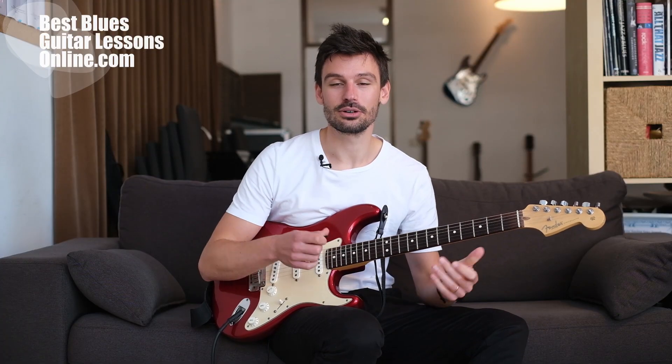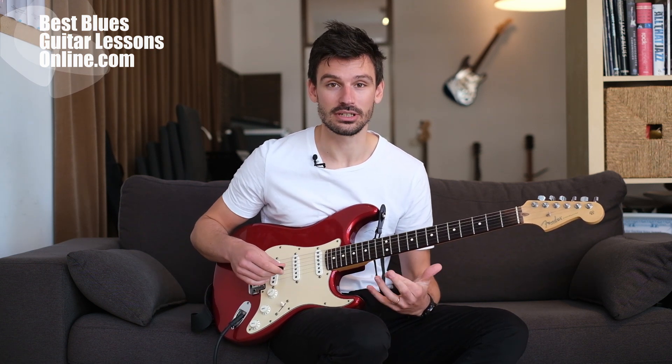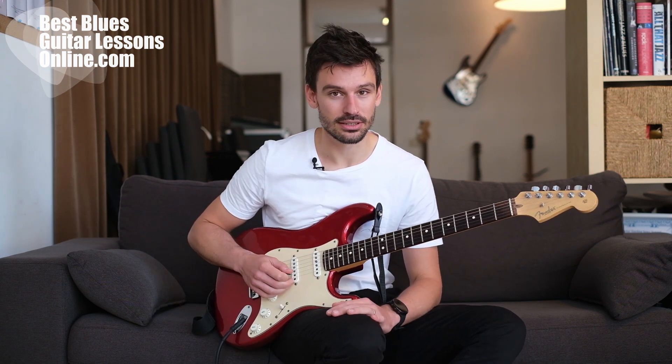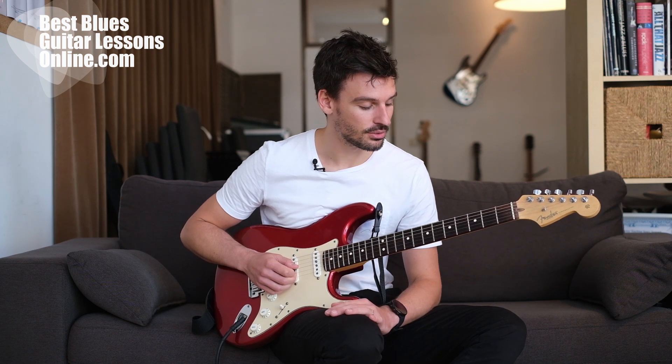If you're playing without looking at the right hand, at first you may think to yourself, well this is really difficult — how can you feel on which string you are if you don't have any reference whatsoever? If you're not looking down to your right hand to see on which string you're picking, it might come across as really difficult. But there are little tricks we can incorporate, and that's why I'm here in this video to explain my approach to playing without looking.